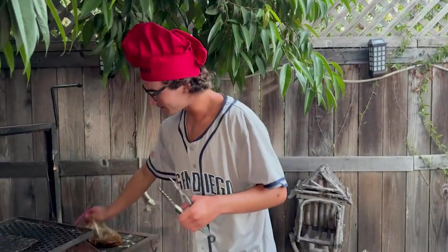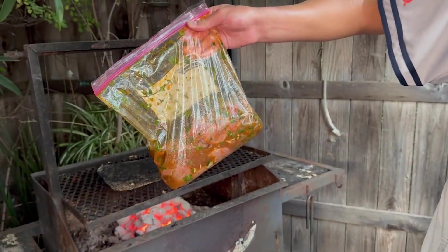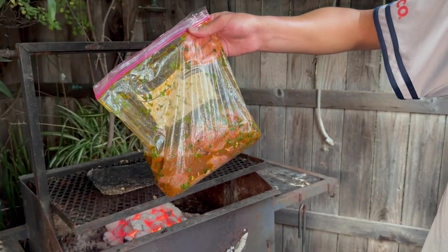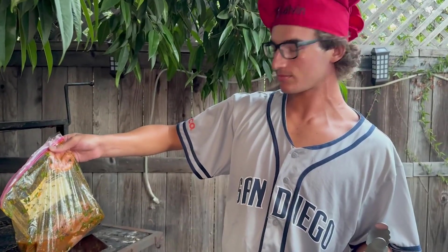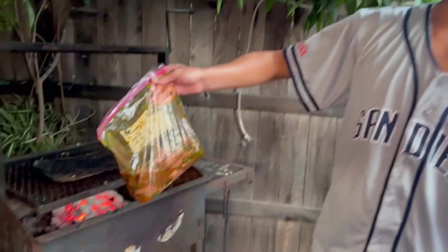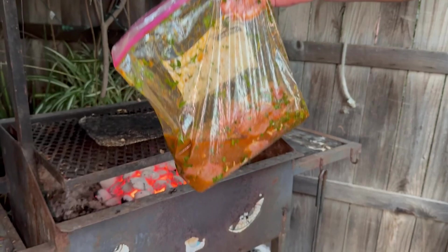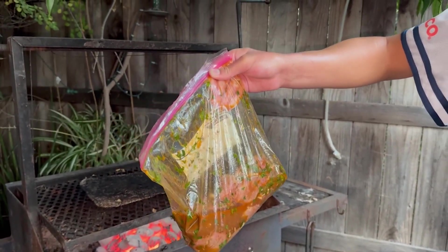All right, it's carne time. So this carne asada — we did olive oil, one orange, one lime, half cup cilantro, four cloves garlic, and then we did cumin, oregano, chili powder, salt, pepper — and mix it all together.